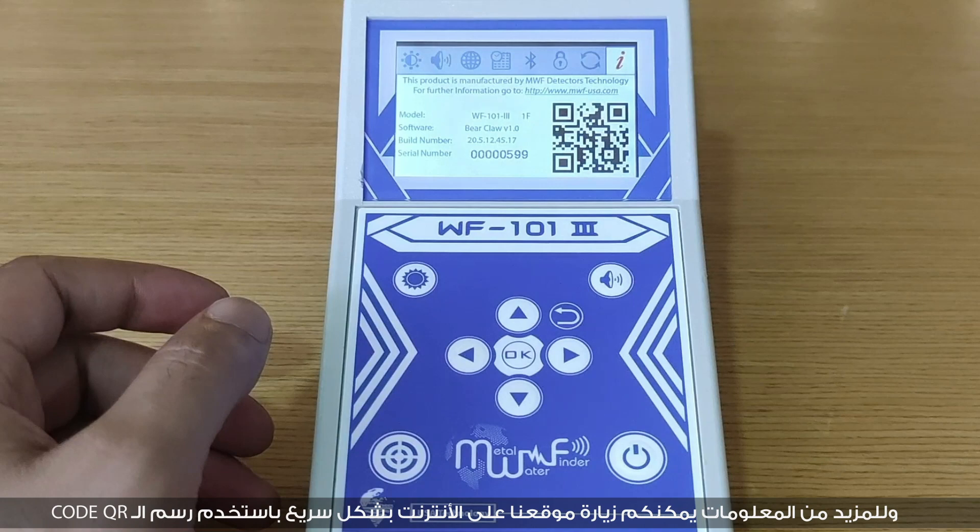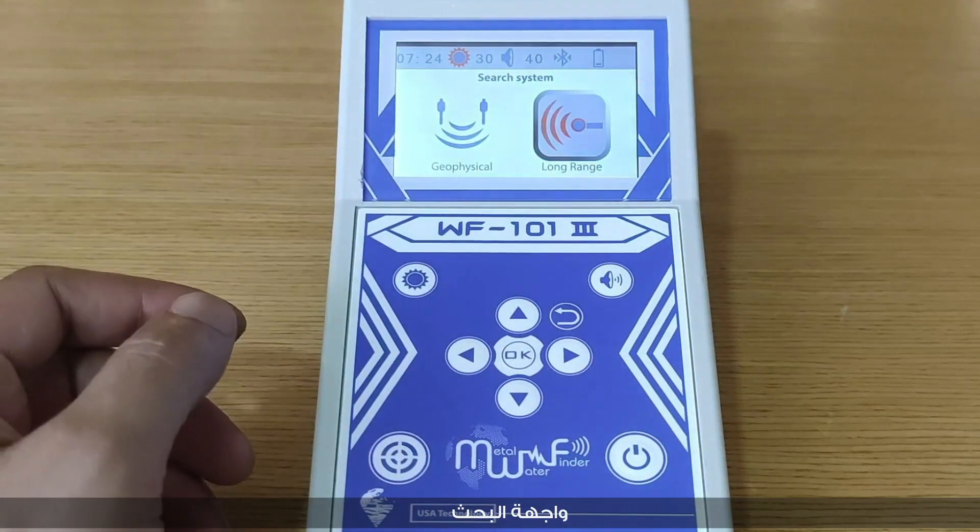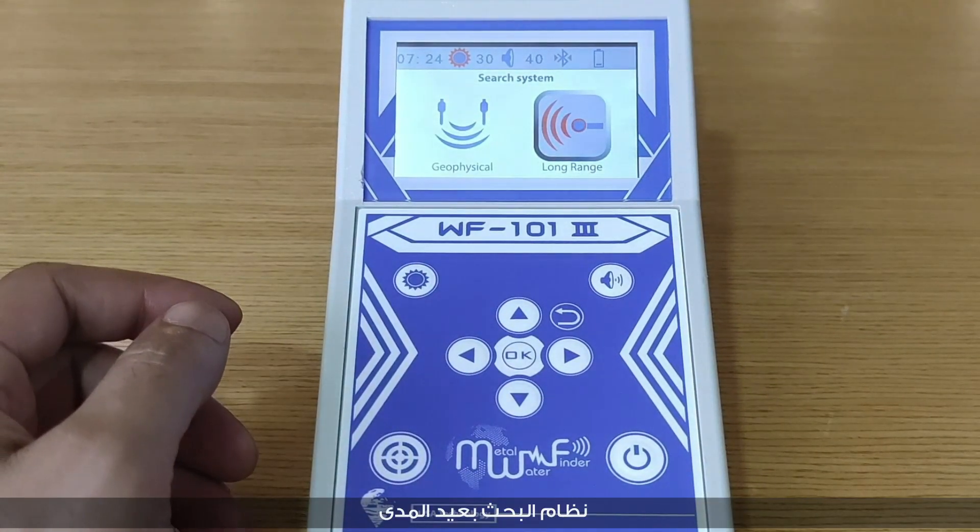For further information, you can visit the website quickly by using the QR code. Now we move to the searching interfaces, starting with the long range system.